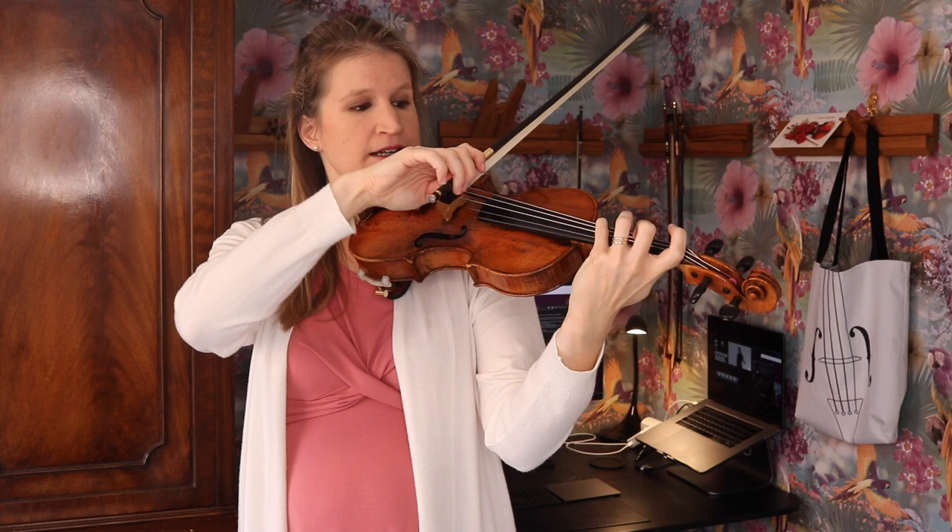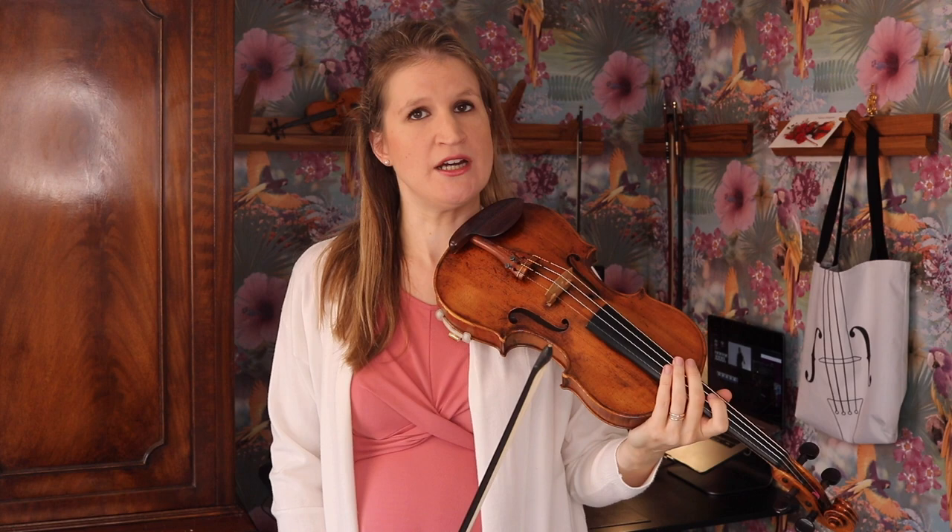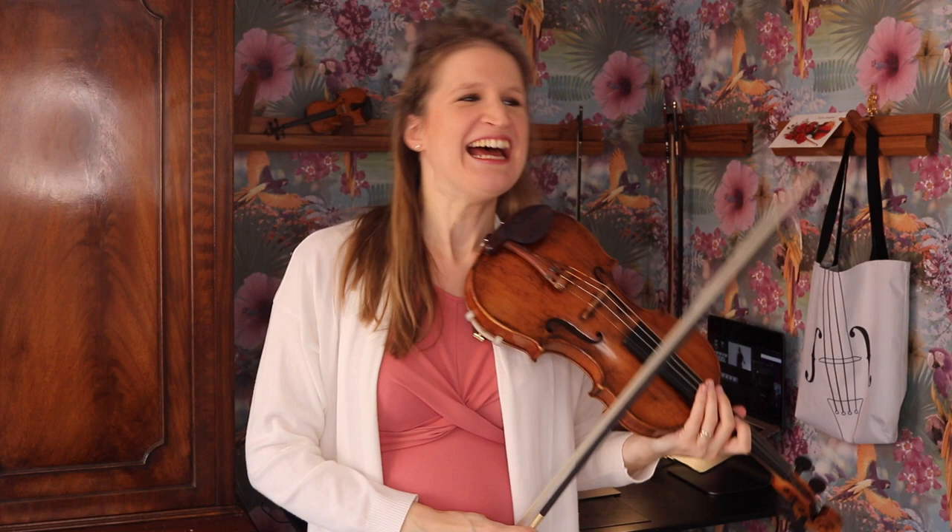I want to talk about the bowings. I think it's good to play it with retakes and not slurring too much, because I think it becomes very heavy because of that. It loses the Chaconne character, and this is something where orchestra members would instantly turn around and look at you — but here it works very well, and I've seen a lot of good performances where people use this bowing.